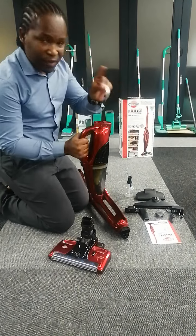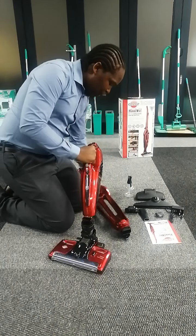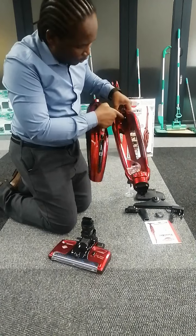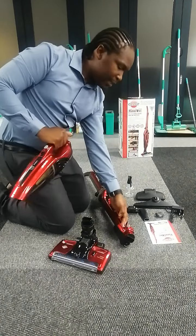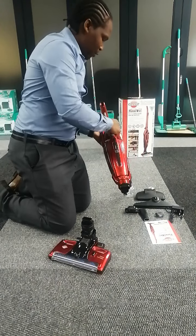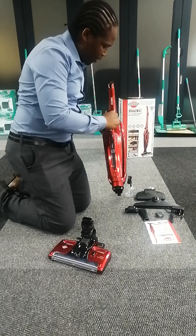When you buy this machine they have a little plastic attached for the battery contacts, to make sure it retains some battery life — so it should come with some battery charge.